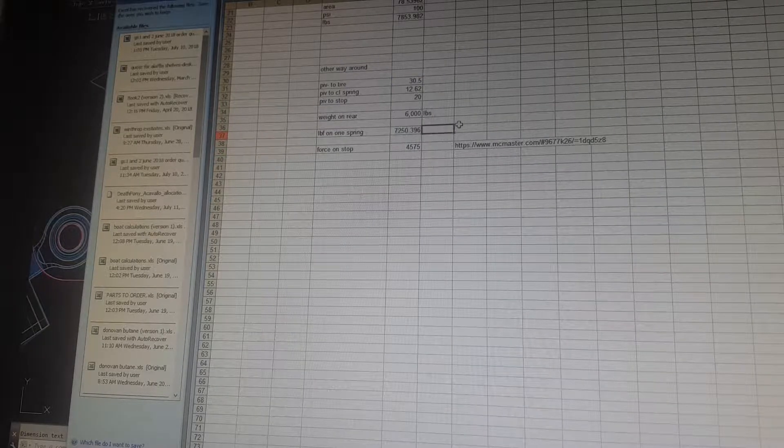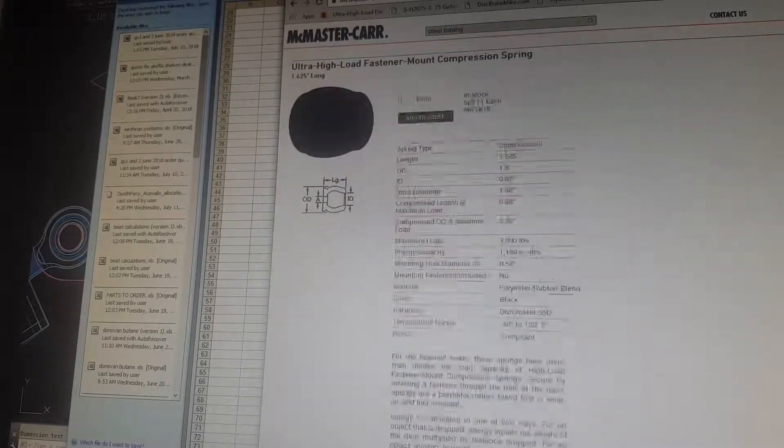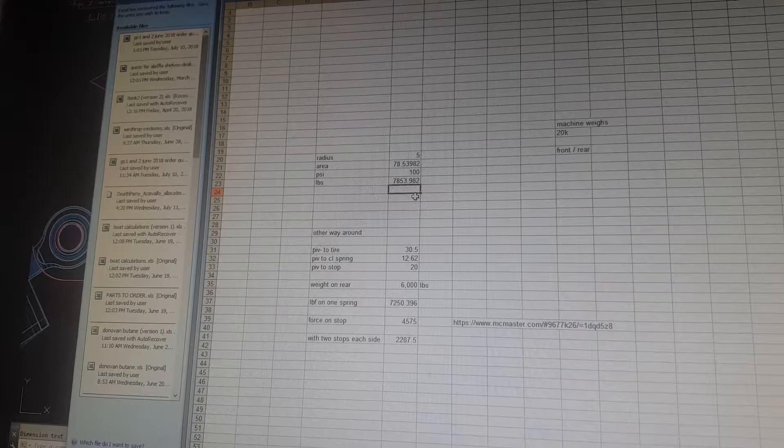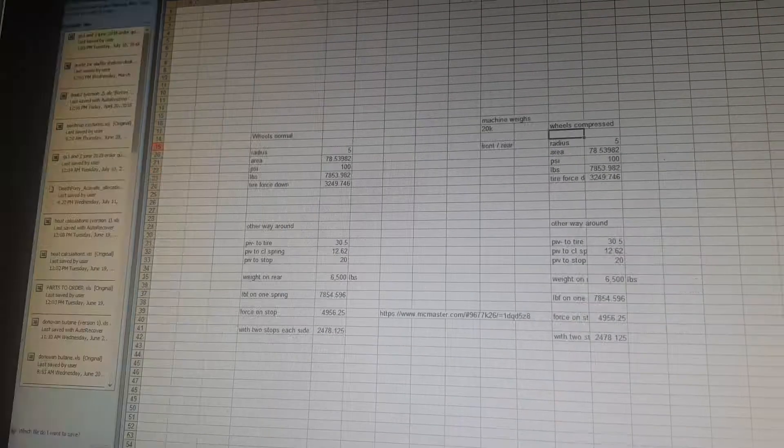And then also the back end can't fall down, which is kind of not as fun because wheelies are wheelies. But I think it'll make the car a lot less stressful to drive around. So that's what I've been working on today.